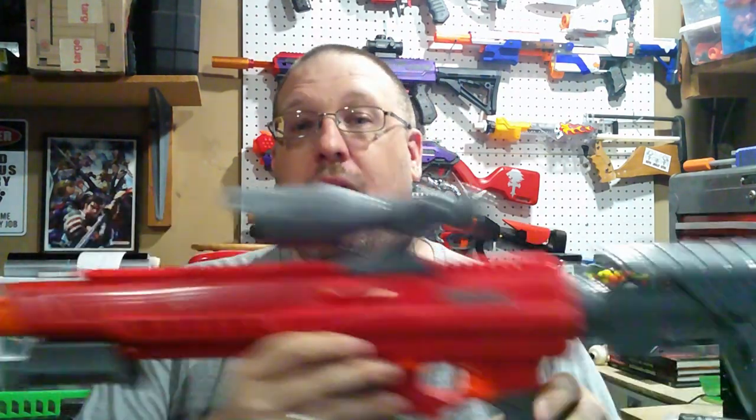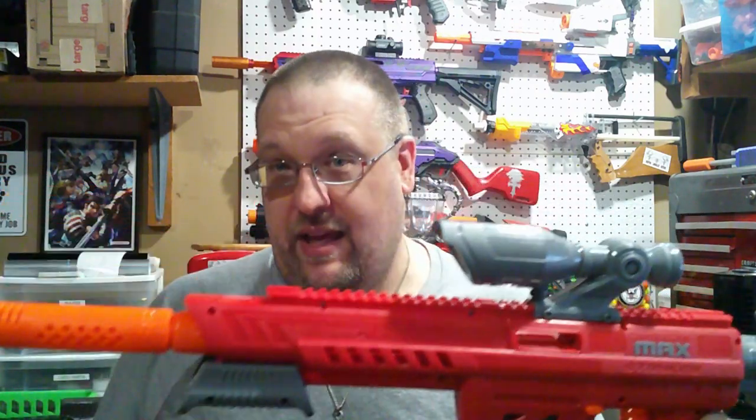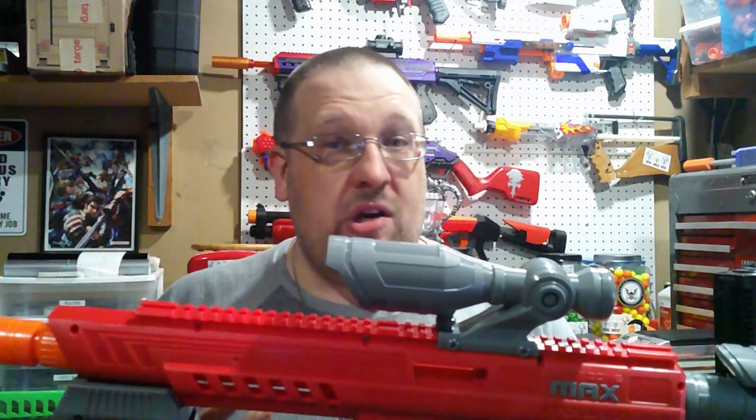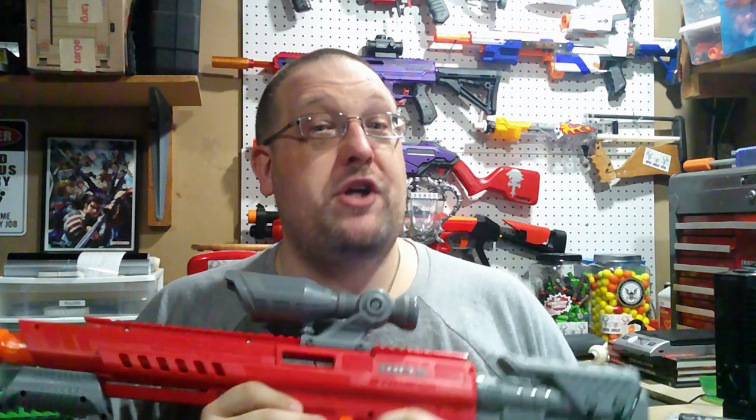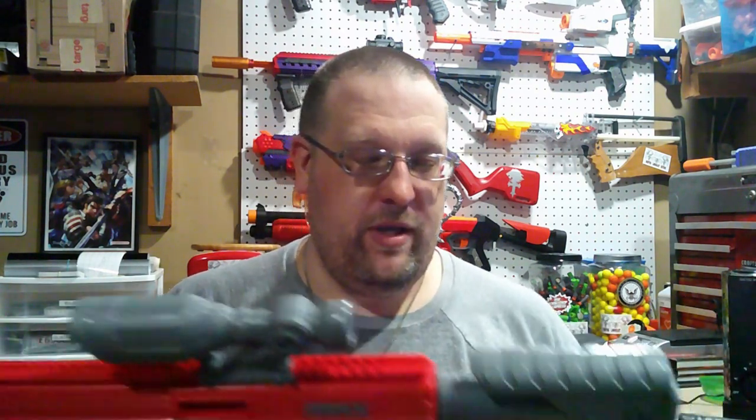The Nexus Pro originally, out of the box, could natively shoot full-length and half-length darts at 125 FPS. So what's different with this? Obviously, cosmetically it looks different. Internally, I'm not 100% sure. We're going to check that out when we open this up later, and possibly see what Nexus parts could work with this.